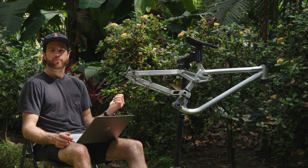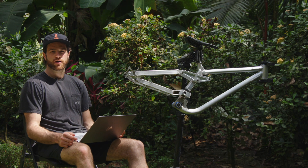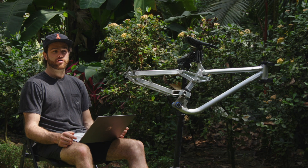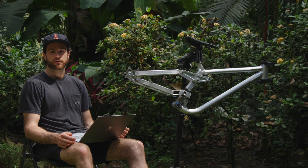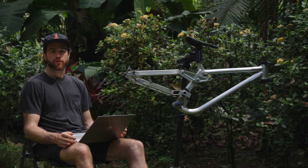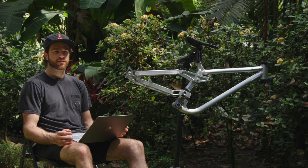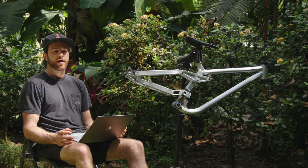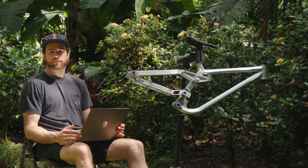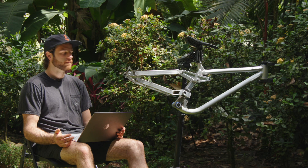This bike was also made at Frank the Welder's shop in Vermont. All the materials are 6061 heat treated to T6 — the tubing Frank chose. I did the 2D design on a pretty basic software called Linkage, where I chose all the pivot locations and geometry of the bike. We then gave that 2D file to an engineer who made a 3D model so we could design the tubing and CNC pieces needed. Frank suggested what tubes he thought were suitable for a downhill bike.